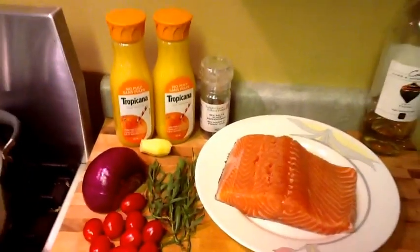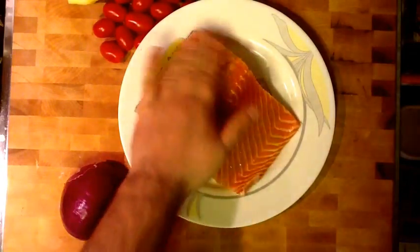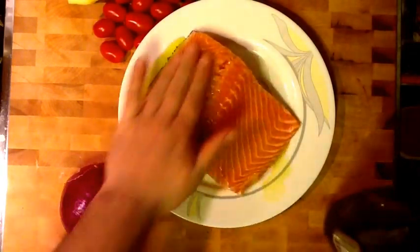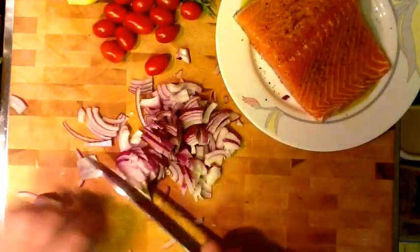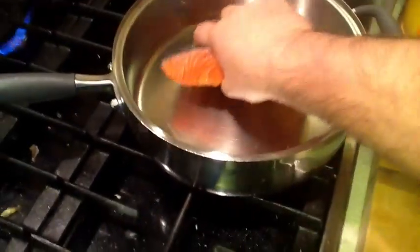Today we're going to do salmon with orange, ginger, and tarragon. I've got my salmon here, all bones taken out, with a little bit of extra virgin olive oil all over it. We're going to put some cracked black pepper and cracked sea salt, and I'm going to slice up some Spanish onions. The pan is nice and hot.